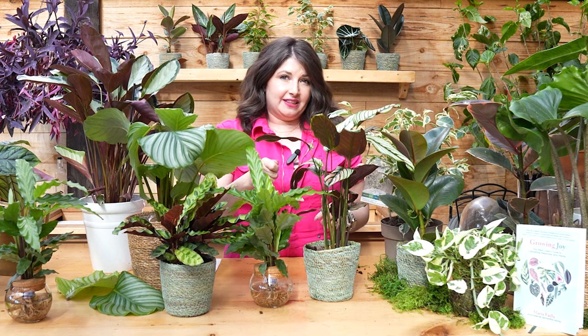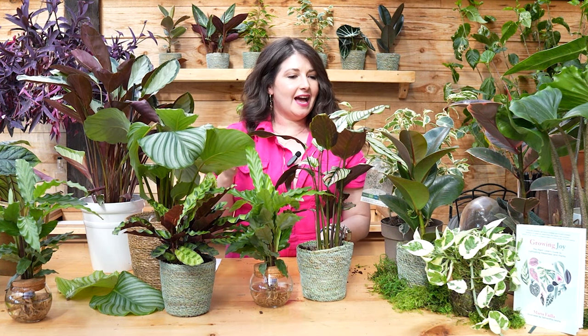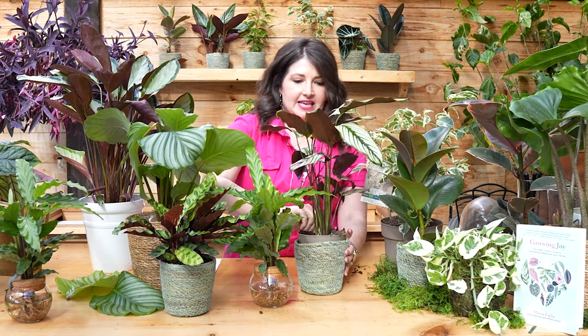I don't suggest spritzing your plant leaves to increase humidity — these leaves are so large that water misted onto them can cause a fungal infection. You can potentially mist the air around the plant, but that mist is going to evaporate and won't give you consistent humidity levels. Grouping plants together can kind of create a little microclimate.